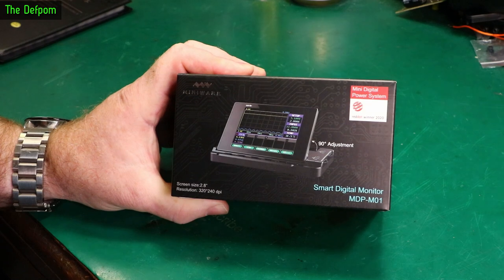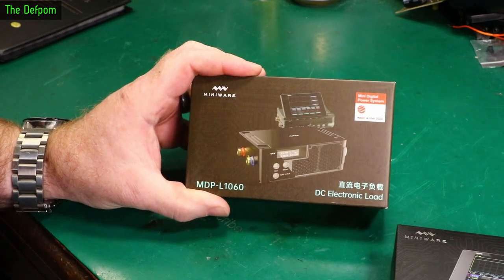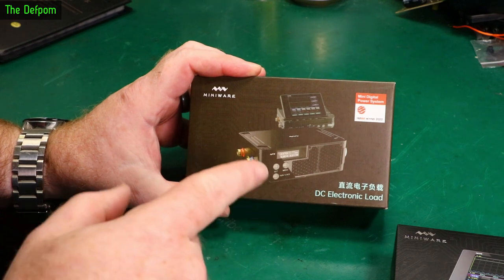But that's not the only thing they sent me. They also sent me the MDL-L1060 DC Electronic Load. This is brand new - it's only just been released.